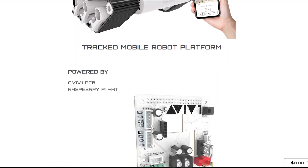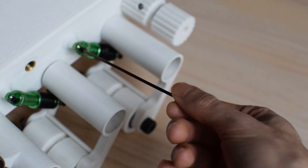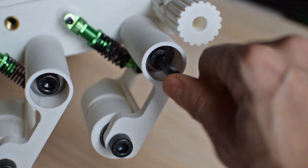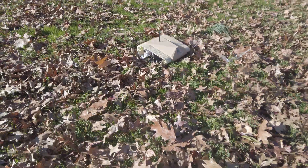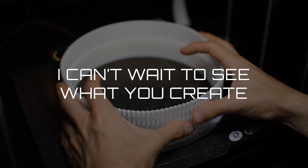You can now download the STL files on my website — link in the description. Be aware that there is some tinkering involved, as this design is not yet fully perfected. Feel free to post your builds online with the hashtag DesertEyeLiz and on our Discord server. I can't wait to see what you create.